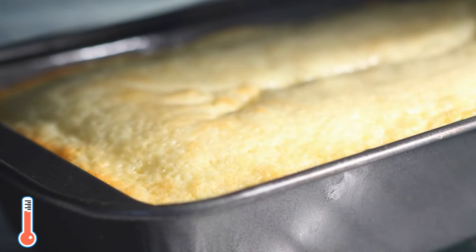Next, add one and a fourth cups or 160 grams of all purpose flour and two teaspoons of baking powder and give it all a good mix till everything is well combined and the cake batter looks smooth without any lumps. Now add the beaten egg whites and carefully mix them into the cake batter. Make sure to do it gently so the batter stays light and fluffy.